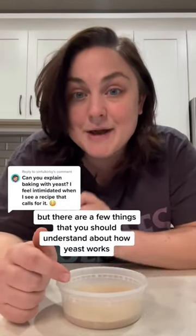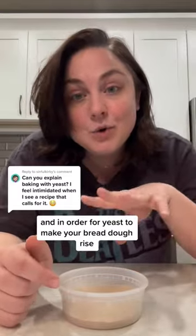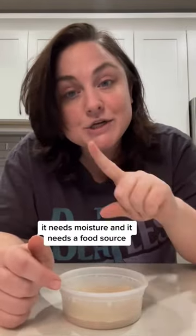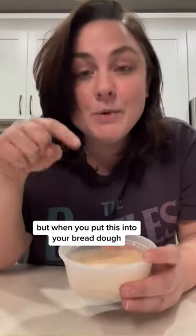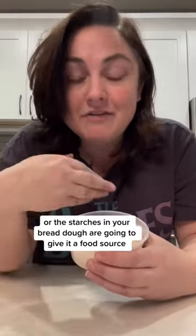There are a few things that you should understand about how yeast works. The first thing is that it is a living organism. And in order for yeast to make your bread dough rise, it needs two things: it needs moisture and it needs a food source. When you put this into your bread dough, the liquid in your bread dough is going to hydrate this to wake it up, and then the flour or the starches in your bread dough are going to give it a food source.